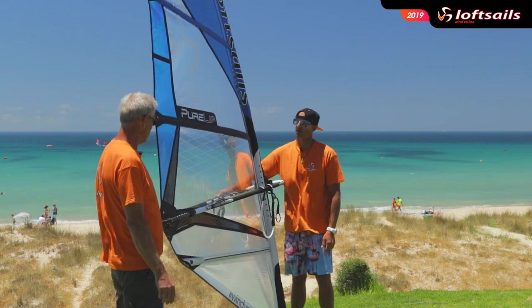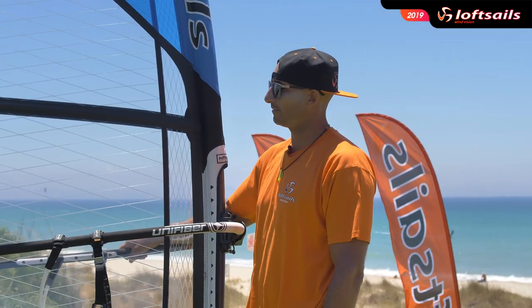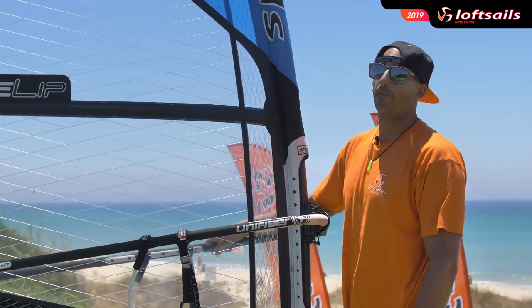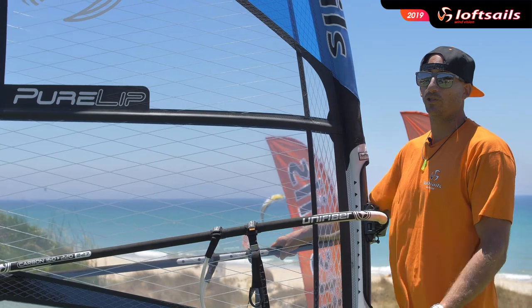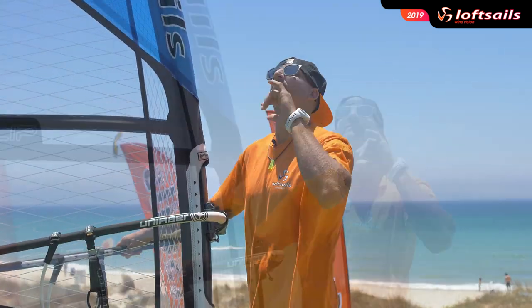We have two wave lines, so this is a really strong sail. You can go down the line onshore, and it's super powerful — even for Pozo weather it's a really great sail to get that speed and just boost into the air.